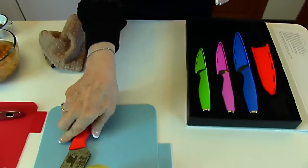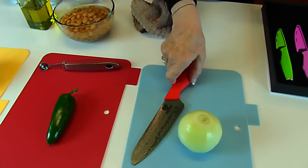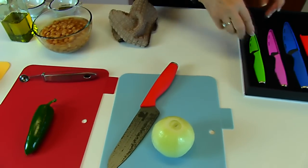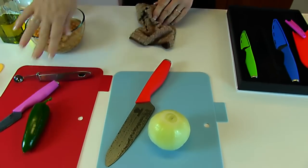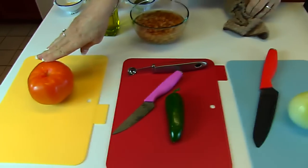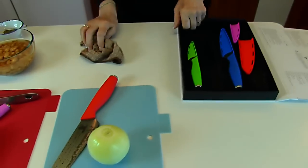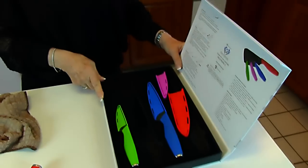Moving on, we have a jalapeno pepper here. I think the chef's knife is a little large for that, so here we're using the slicing knife. I have a tomato — I think we'll go back to the chef's knife for that. I just want you to notice these are beautiful knives, and if you are interested in them, I am going to have a link right below the video in the description, and it will take you to Amazon where you can read the description, find out more about the knives, and you can purchase them if you want to.